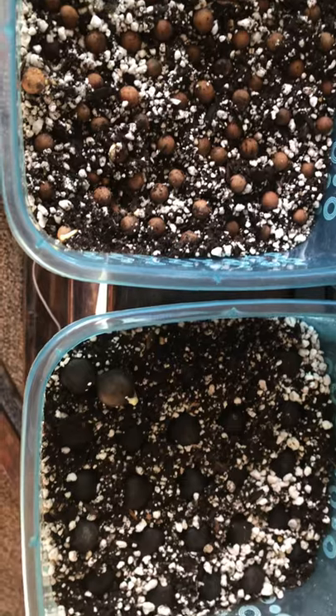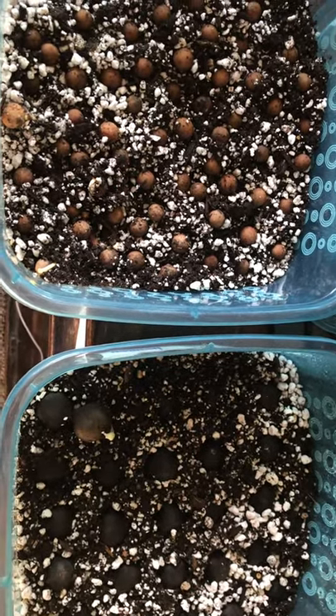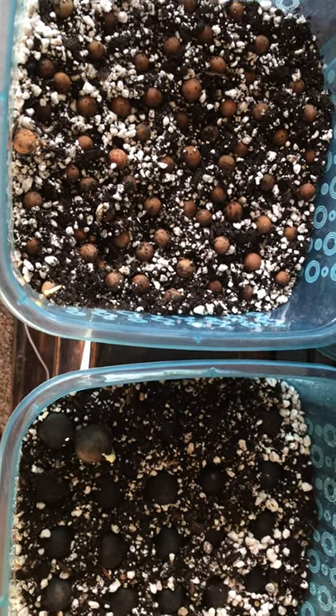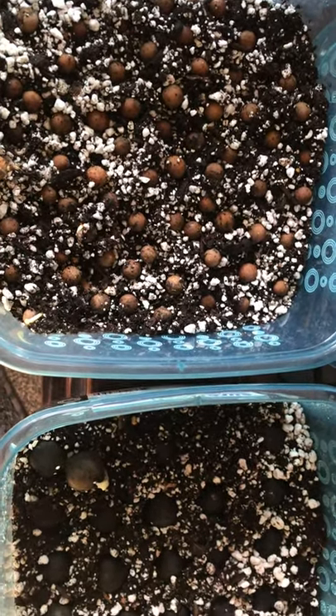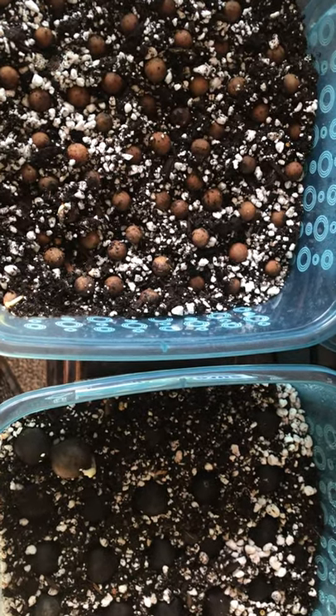I got the seeds from members of the International Palm Society — their forum is called Palm Talk. I highly recommend it; you can get some pretty cool stuff on there and learn a lot of information. Thanks for watching.